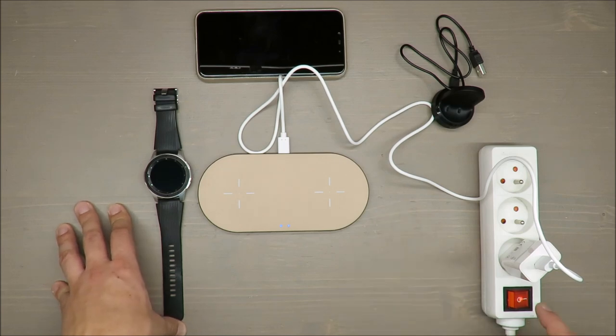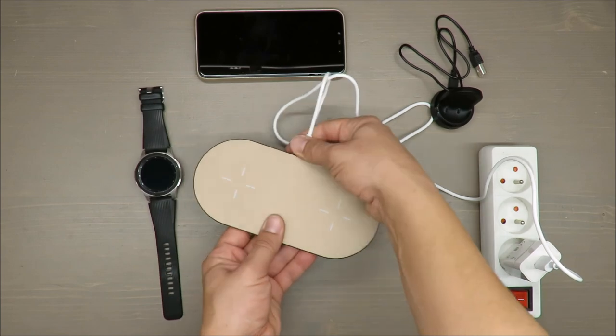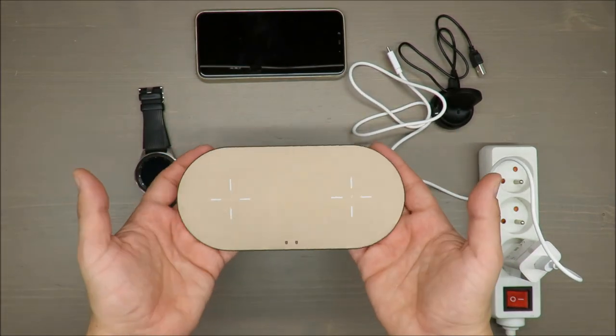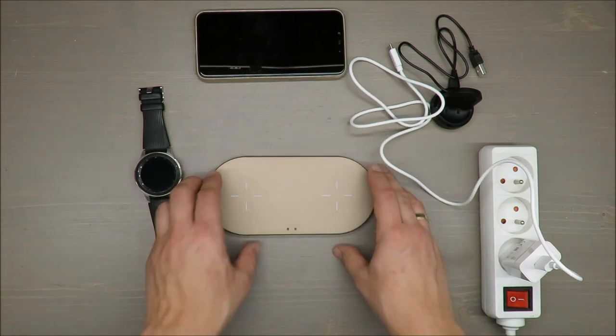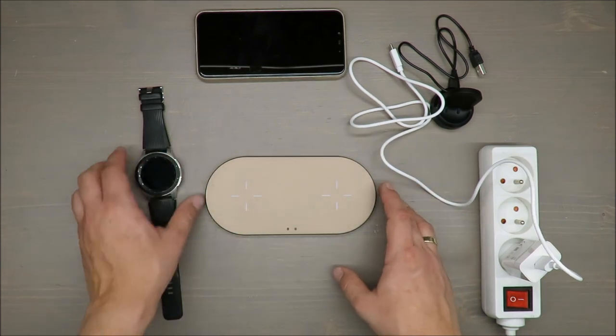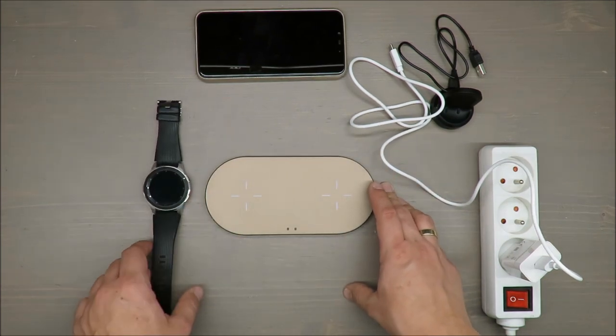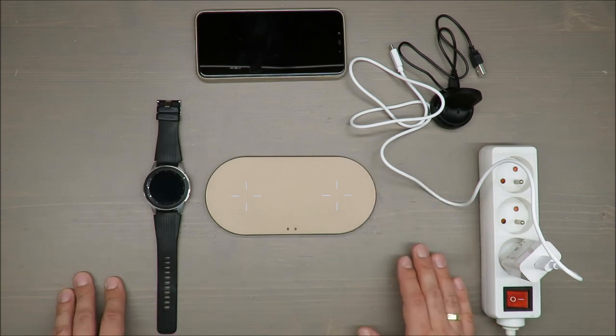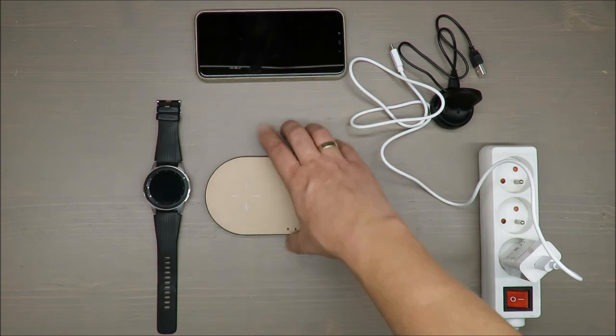So it's a pity. Thank you for watching. Unfortunately not such a great test, but at least I discovered one thing in terms of chargeability of smartwatches. As always, thank you for watching, stay tuned and see you next time, bye!